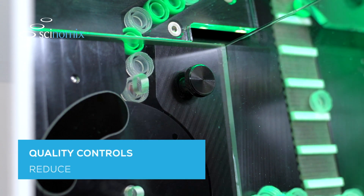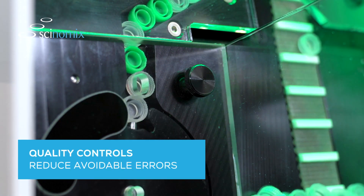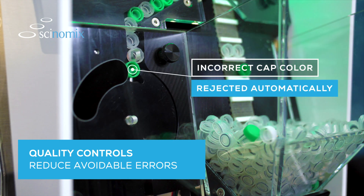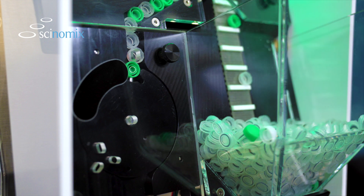RapidCap2 provides an extra layer of quality control with its configurable color filtering capabilities. Incorrect cap colors can be rejected automatically, reducing the risk of human error and the time required to fix avoidable problems.